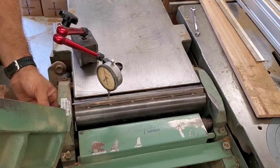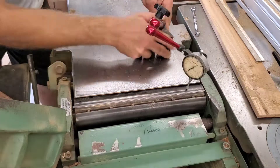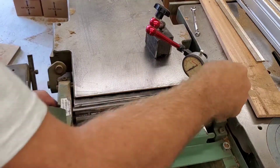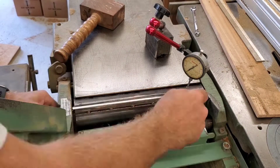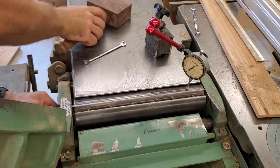Once I'm good on one side, I'll swap the dial indicator to the other side, tap that side down until I get the read that I want, and then go back and check the first side once again. Usually there's one or two thousandths that needs to be adjusted. Once that side is good, I'll snug down all of the jib bolts and I'm on to the next blade.